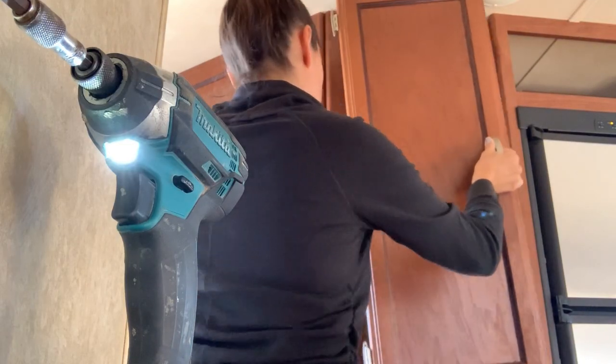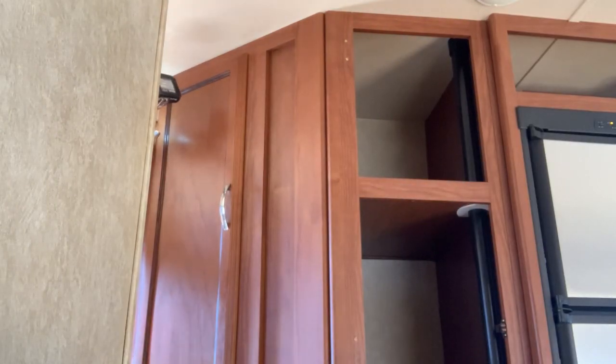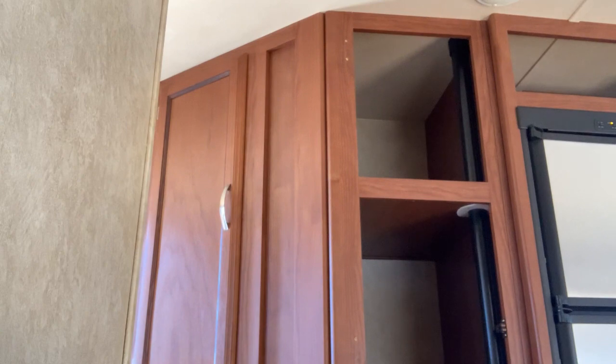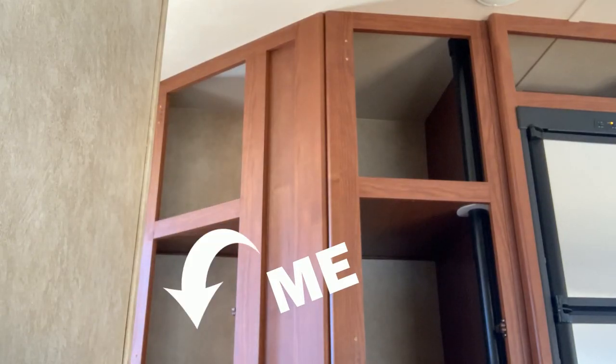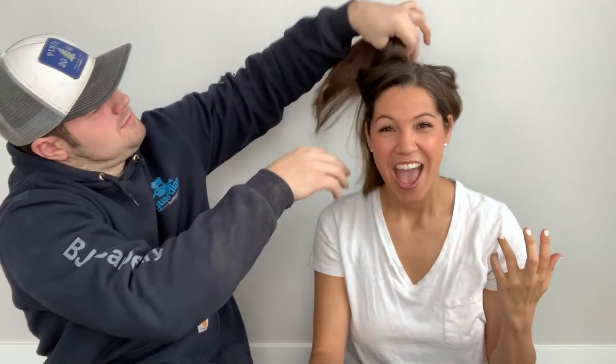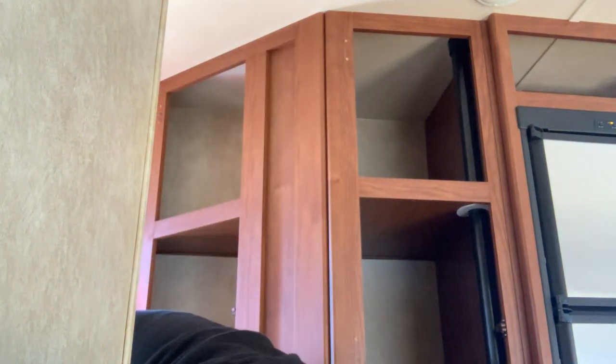So I unscrewed one cabinet and then, without thinking — just lost in thought — went to the one directly below it. Without taking the cabinet door off, I took the screws off and started working on the one right beneath it. The best part was your brother was in the other room and he heard me go 'ow' and just kept working. But it didn't hurt — it was a miracle, the miracle of the mom bun. I always have my hair in this mom bun and the bun saved my head — it literally fell right on the bun.